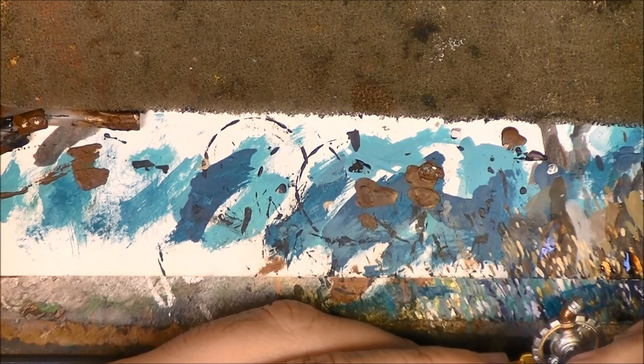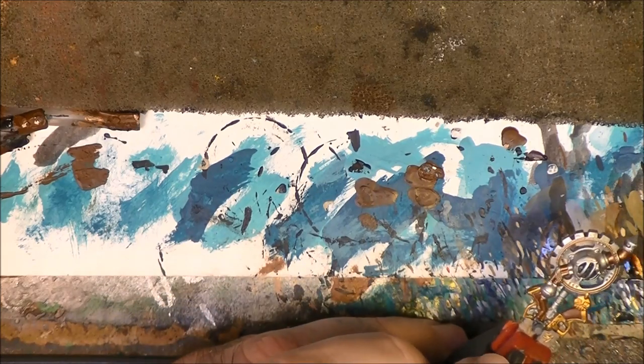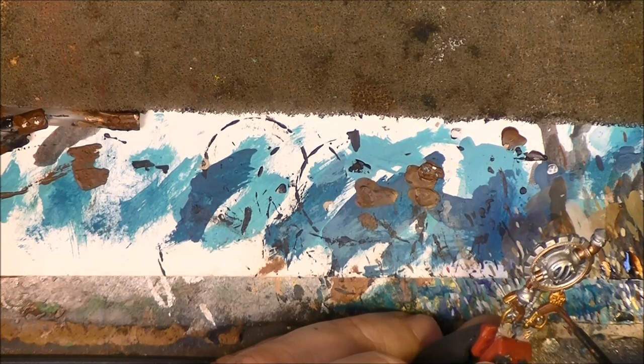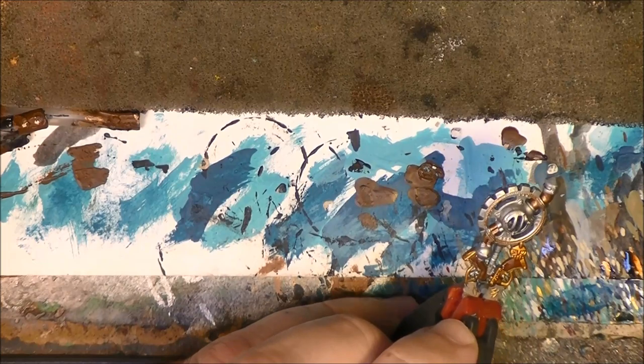I put the wash on the pistols and the dwarf details. I finish this part and come back.